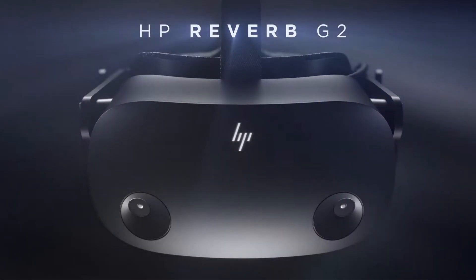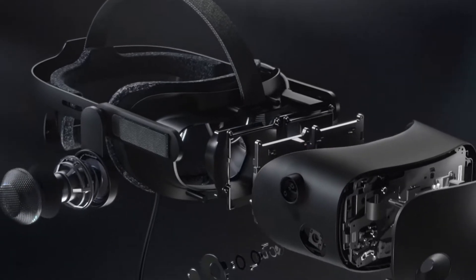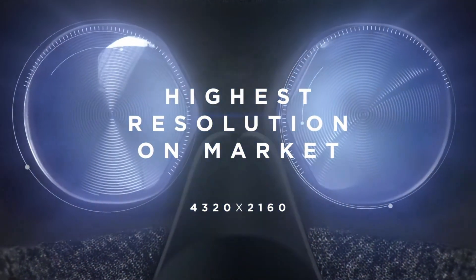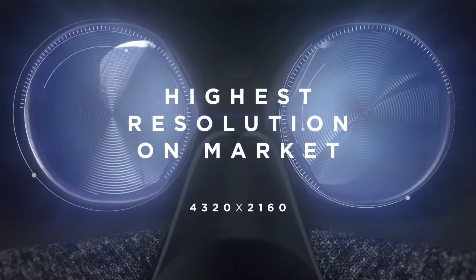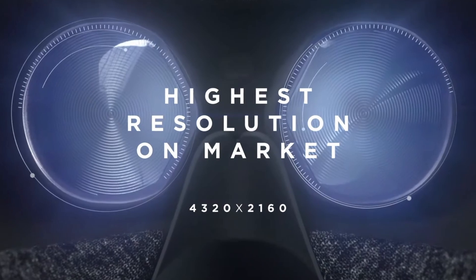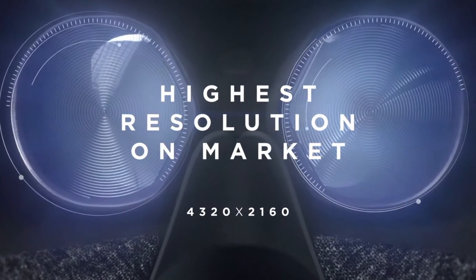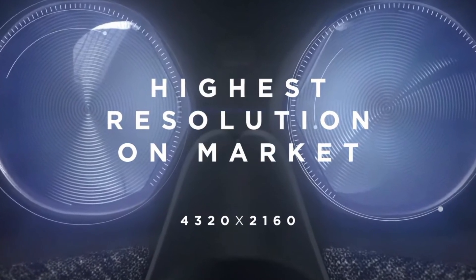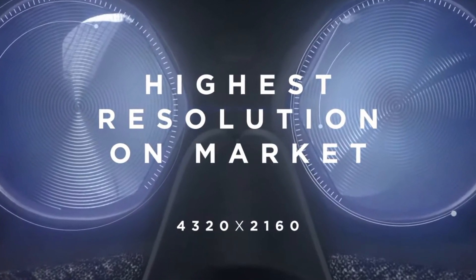This appears to be much more than just a reworking of the headset. This is a complete rebuild, and it features new lenses from Valve. Hopefully, this will get rid of the mirror effect that plagued the original lenses. Brightness and contrast has been improved, so the clarity should be excellent. FOV has remained the same at 114 degrees.